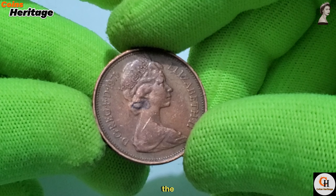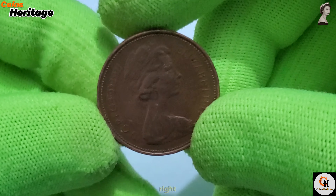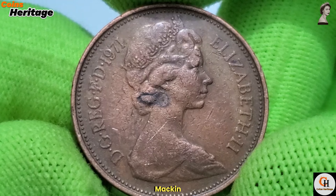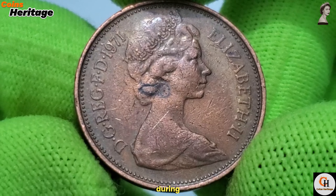The obverse side of the coin features a portrait of Queen Elizabeth II, facing right. This portrait was designed by Arnold Machin, whose depiction of the Queen was widely used on British coinage during this period.